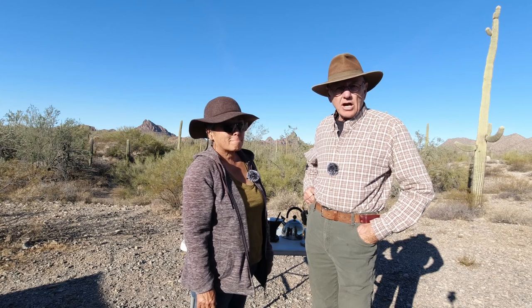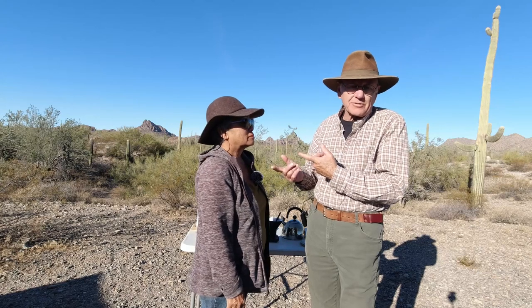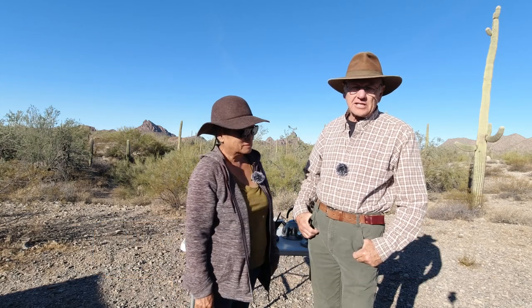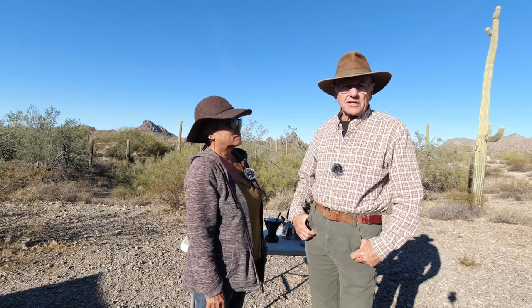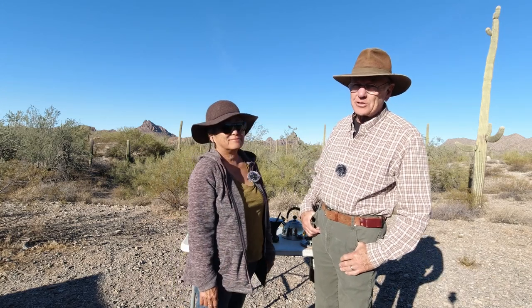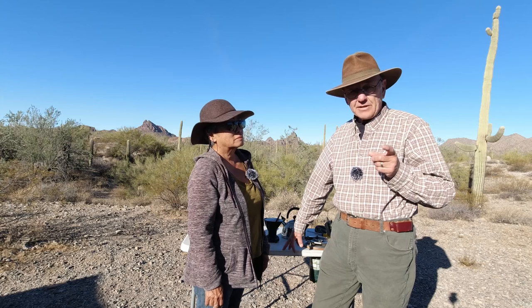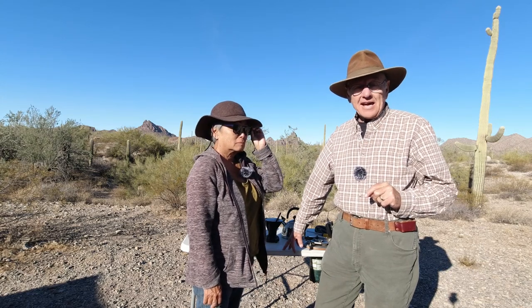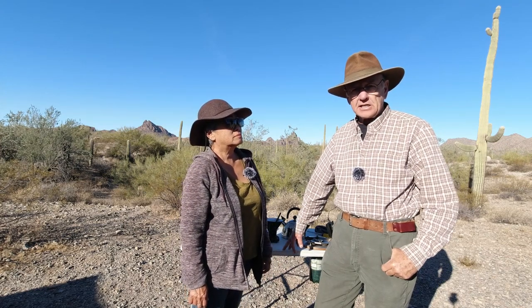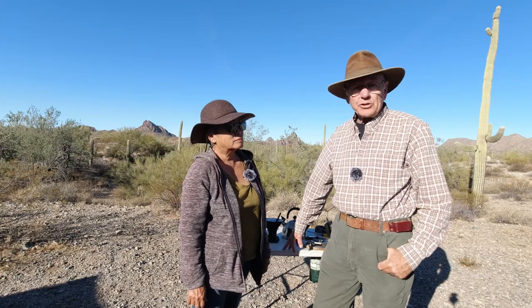One of our viewers asked me what kind of coffee maker we use, and we don't use a coffee maker at all. We find that making coffee by hand is very relaxing — it's therapeutic. I go to sleep at night just thinking about getting up in the morning and making coffee. The two types Linda and I like are: number one, cowboy coffee, and number two, a pour-over coffee — but it's not a pour-through like you're used to seeing. She likes the cowboy coffee, I like the pour-over. We'll show you how we do both.